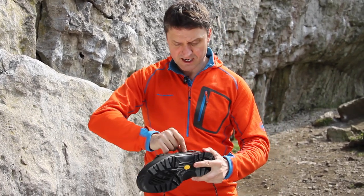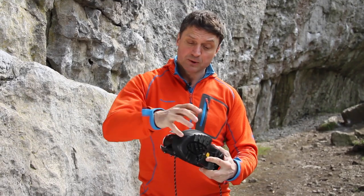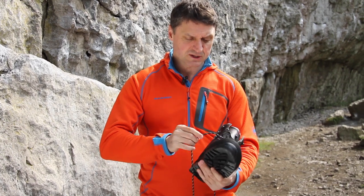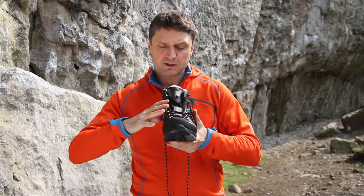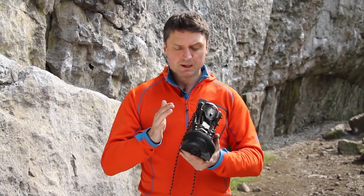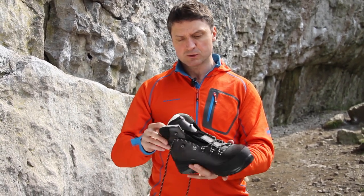It has a rand — a rubber rand that goes all the way around to give it extra abrasion support plus extra boot support. And then it has a beautiful quality leather which is about 2.6mm thick, which is what you usually get in a three season boot — soft enough to become customised to your foot shape, but thick enough to be durable and tough and resist all of the bangs that you would get in a three season hill walking boot.